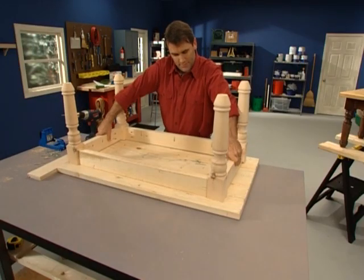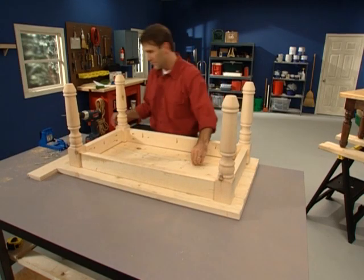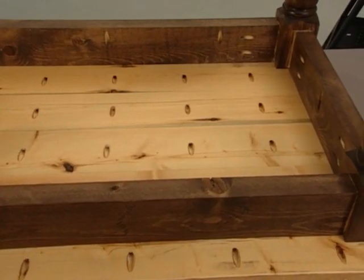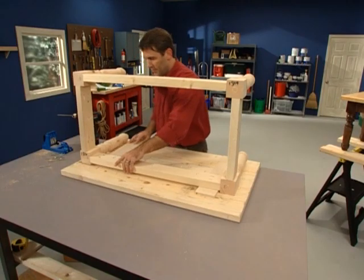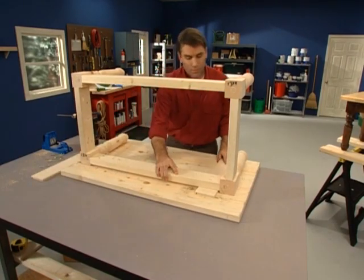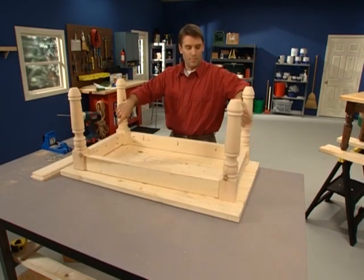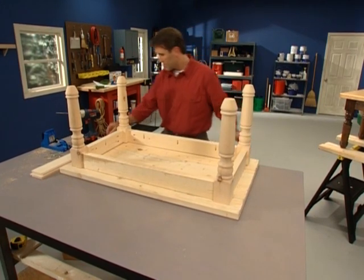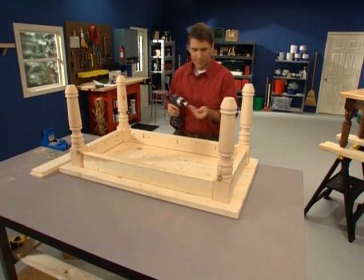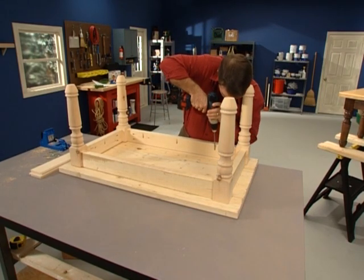Kreg joints are a good way to attach tabletops to a leg and rail assembly. Prior to attaching, apply finish to both sides of the tabletop to avoid warping. Drill pocket holes into the apron rails of the table or chair every six to eight inches, then center the tabletop to the base and attach through the aprons using pocket hole screws. Note that if you do not use glue in these joints, you will be able to remove the tabletop at a future time.